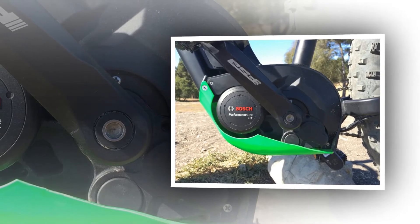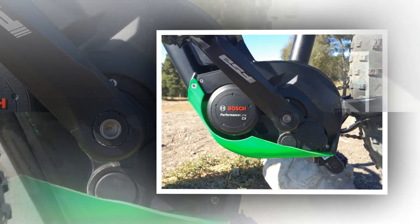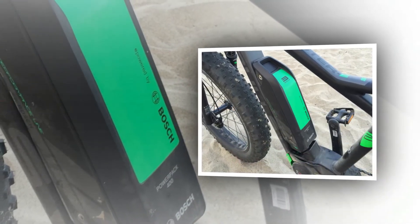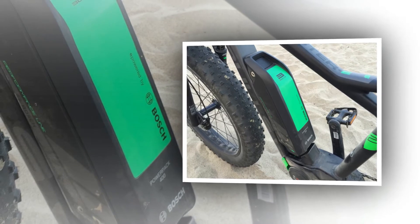Sand, snow, rain or shine won't stop this bike, and weather and terrain aside, larger riders might feel that the aesthetic suits their presence and build more than smaller bikes.